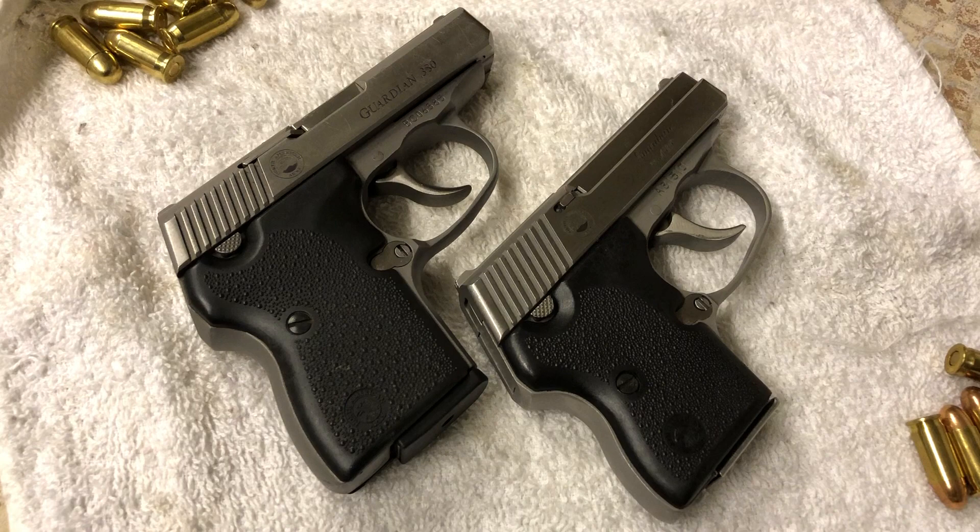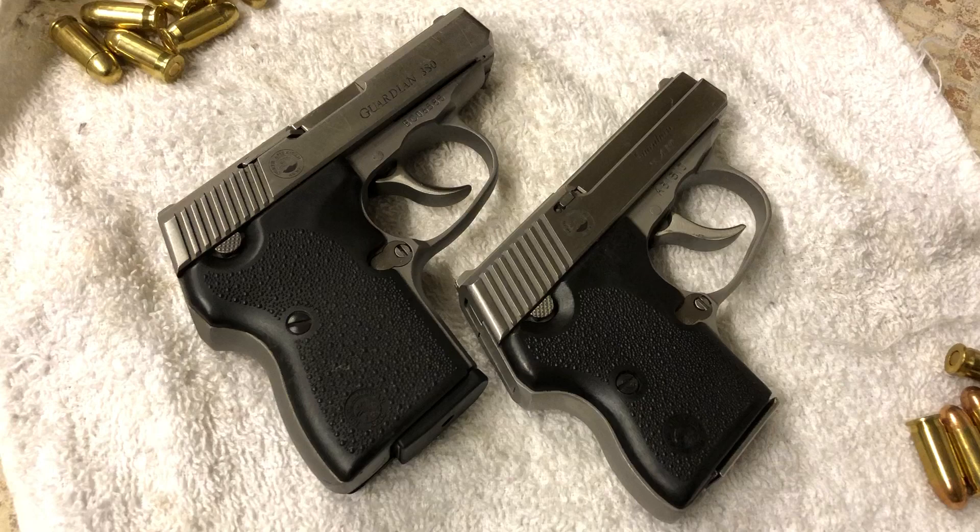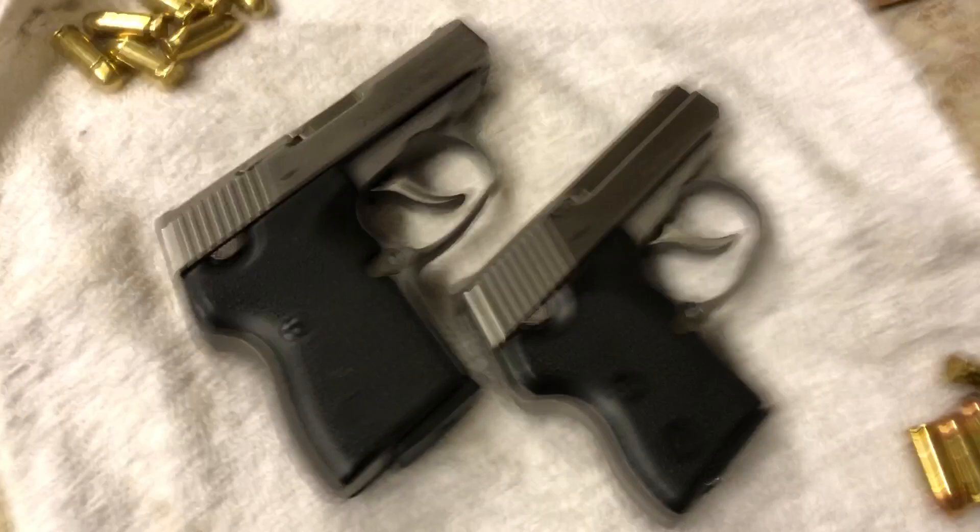Hey guys, BuffaQ here again, hope you're all doing well. Tonight I'm bringing you a review of two North American Arms Guardians — the top one is in .380, the bottom one is in .32 ACP. I'm going to give you a quick idea of my impressions of these two in terms of a side-by-side. If you're familiar with the channel you already probably know which one I prefer and which one I don't care for much at all, but since I've got both of these firearms I thought I'd give you a quick side-by-side.